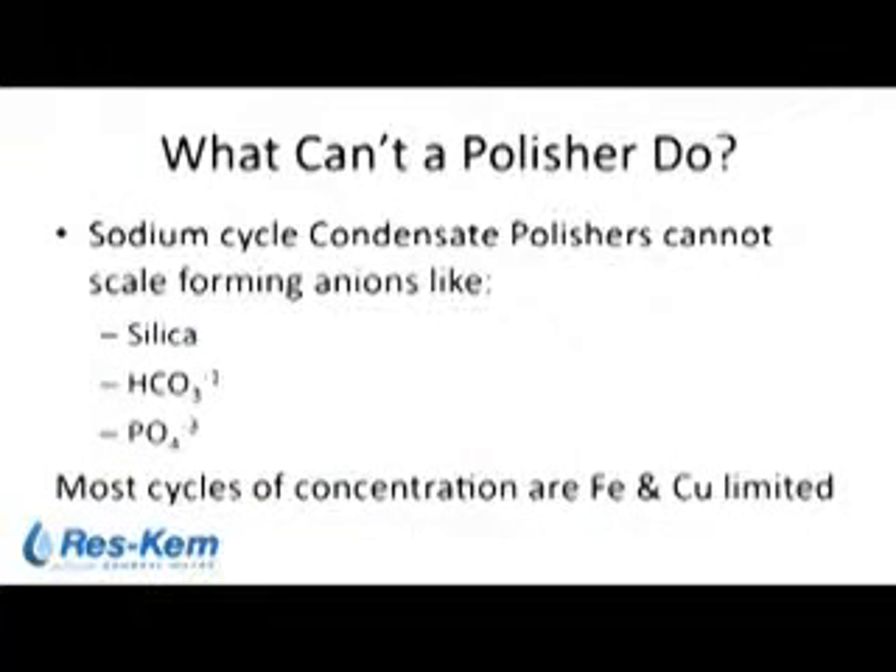Installing a polisher basically guarantees, or helps to guarantee, that on annual boiler openings there will be no surprises with deposits on your boiler tubes. What can a polisher do? Silica — mentioned earlier in the presentation — cannot be removed by a condensate polisher simply because it's an anion constituent and the resin being used is strong acid cation. It cannot remove silica, bicarbonate, or phosphate. But most of your cycles of concentration in your boiler water are related to copper and iron in your return condensate.